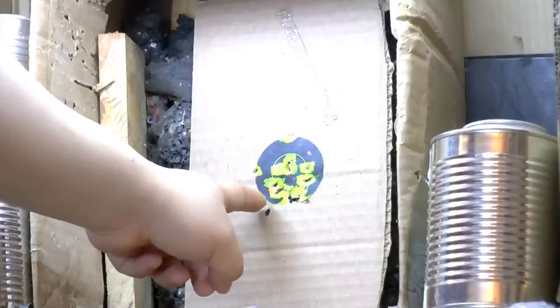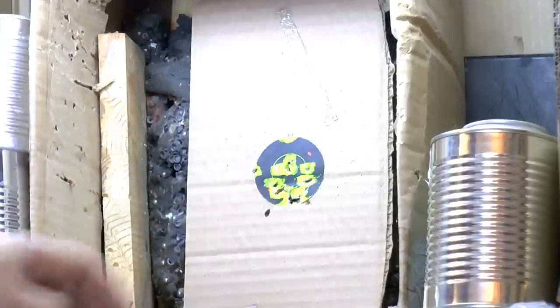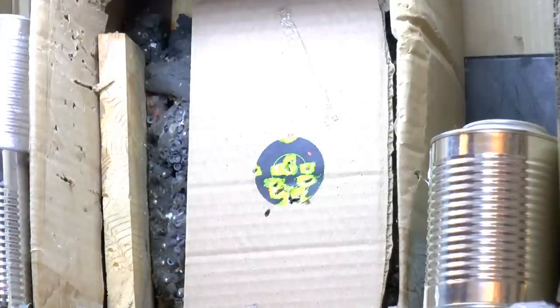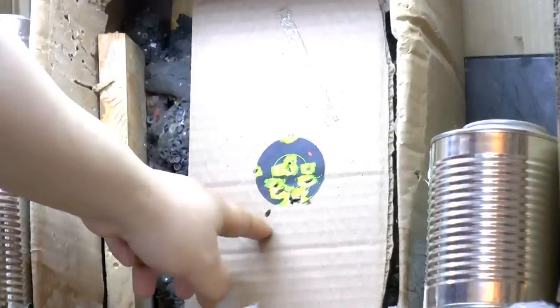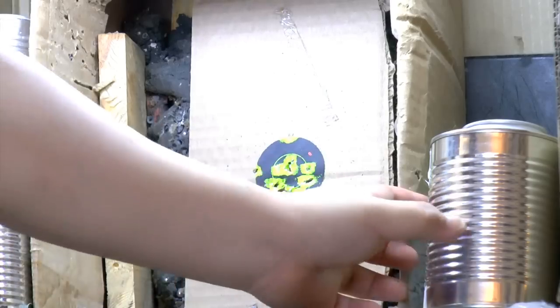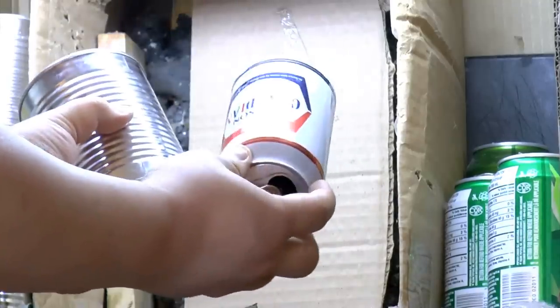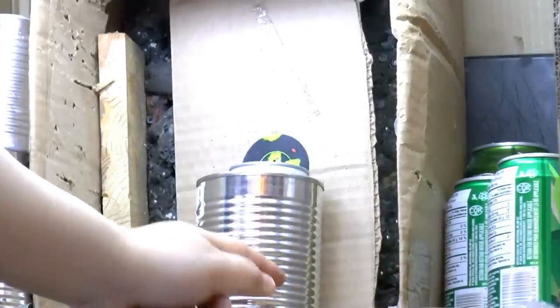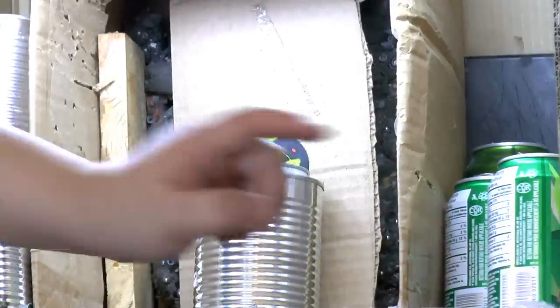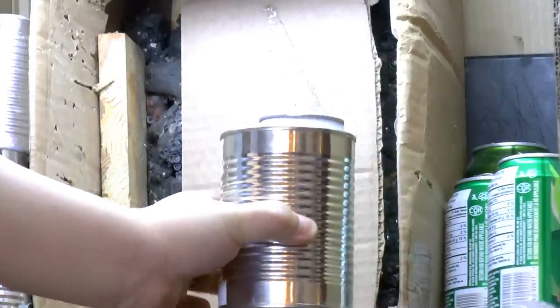Second magazine — all grouped in the same area, very nicely done. The grouping is quite impressive with only one little flyer, and that may be my fault, not the gun's fault. Now let's try some Skanko pellets with a tin can and soup can test — let's see if the pellet can go in one side and out the other side, and also hit the cardboard at the back.